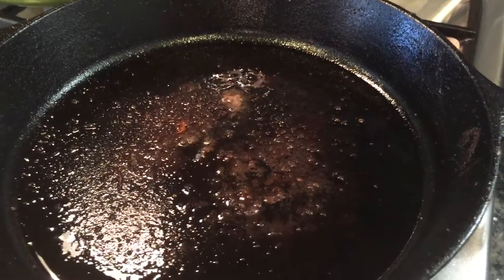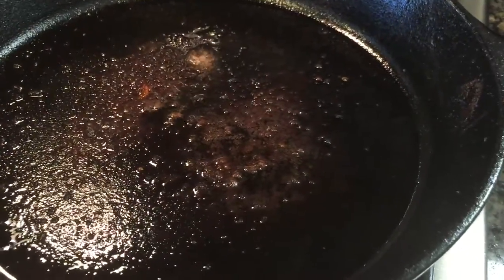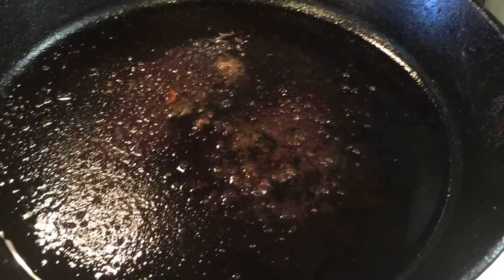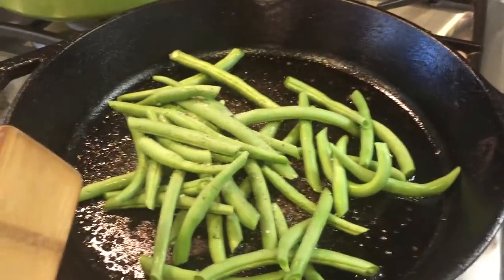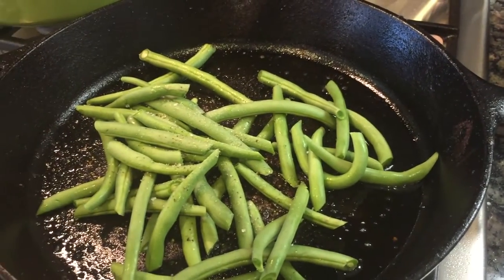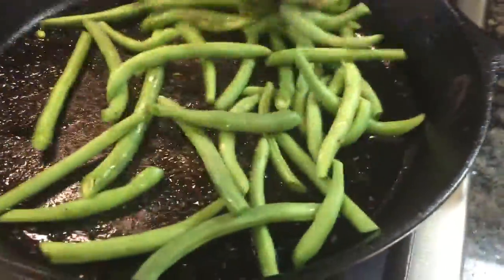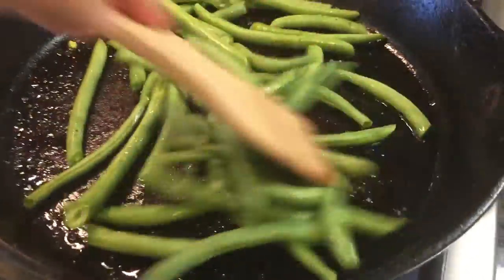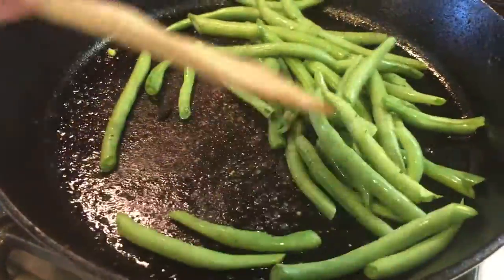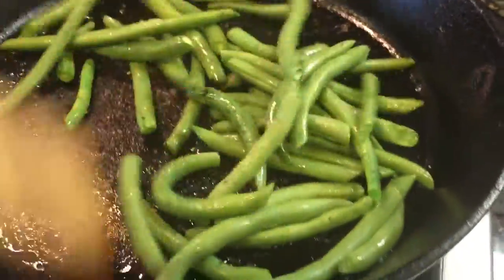We're going to heat the pan on medium-high or until hot. If your pan seems a little dry, you can go ahead and add two teaspoons of olive oil. We went ahead and added the green beans, added some salt and pepper, and we're going to cook for about two to four minutes, stirring occasionally, until they're slightly softened.